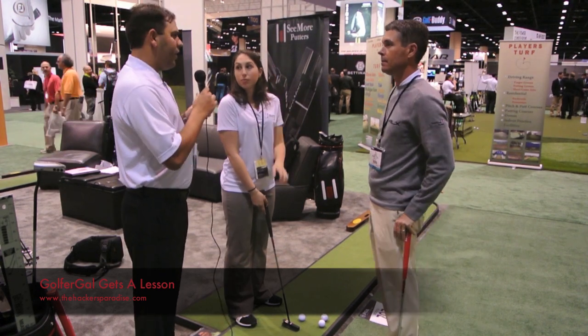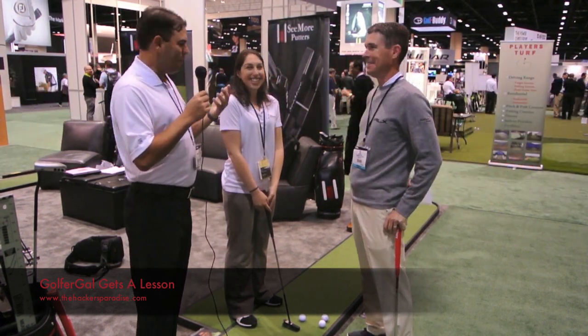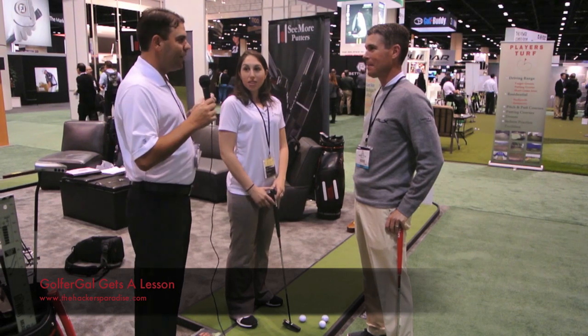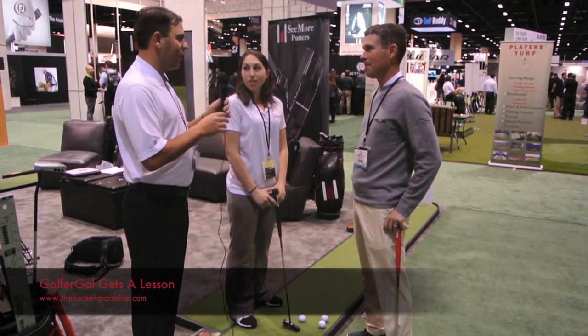I am here at the Seymour Putters booth with famous putting coach Pat O'Brien — he hates when I call him that — and golfer gal Morgan. She's actually fortunate enough that she might be able to putt when this is done. She's going to get a brief putting lesson from Pat, and he's going to kind of walk you through some things.